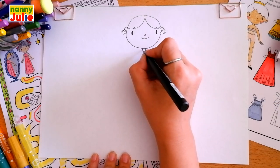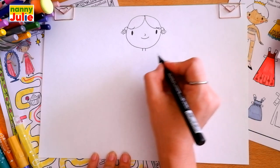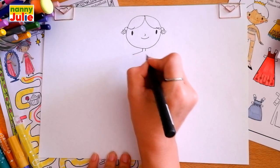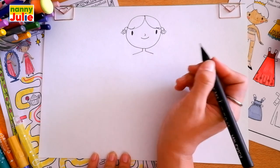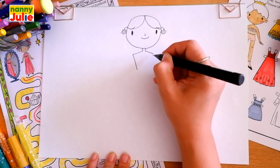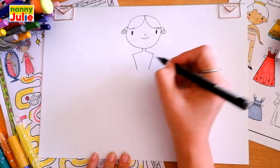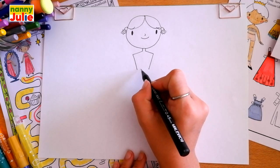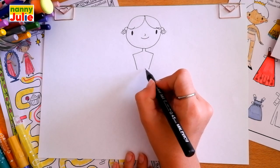You have great lines, keep on drawing! Then let's draw the neck — two short vertical lines under the head. Then two diagonal lines for the shoulders on the left side and on the right side. Then two diagonal lines in the other direction for the body.